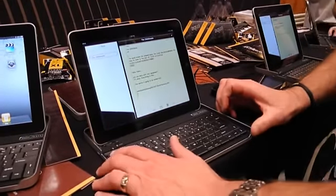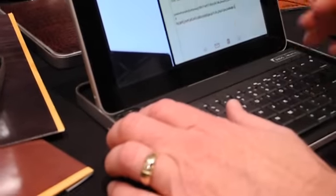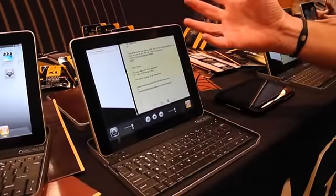So otherwise, you set it in place. I can utilize it. I can just start to type — I'm not typing any words right now, but I can type. If I want to use it as an audio device, I've got all my apps right here, and I can start my music or whatever else.